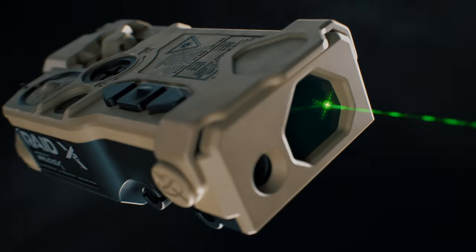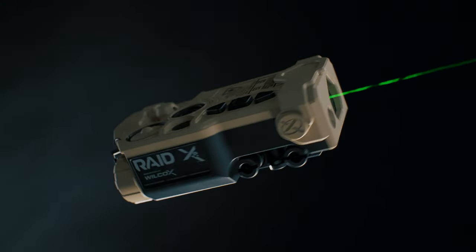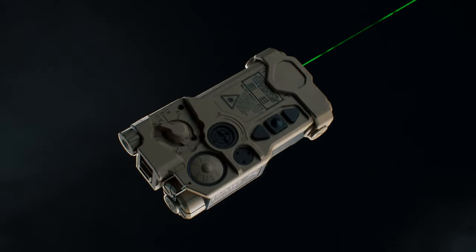Introducing the RAID XE, a compact, ergonomic aiming and illumination device with a unique set of features that provides the highest standard of optical performance for military and law enforcement operators.